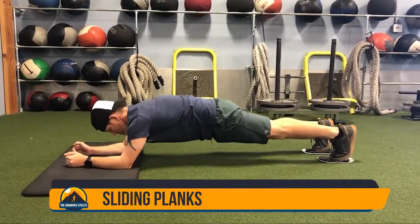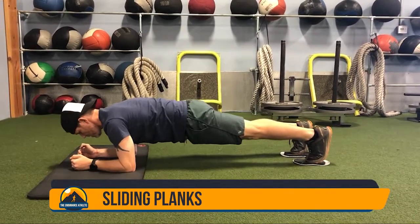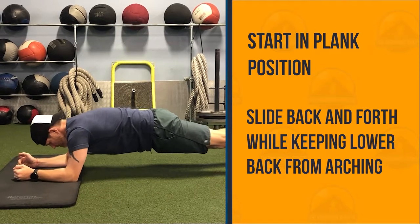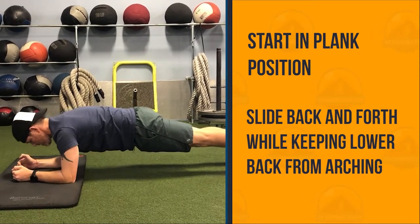Sliding planks are another great core stabilization exercise. With your feet on a sliding surface, start in a plank position and slide back and forth without arching your lower back.